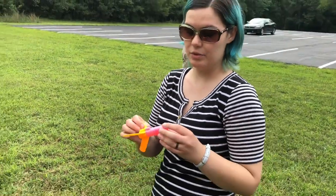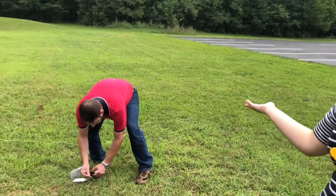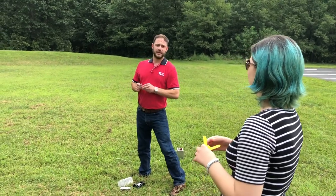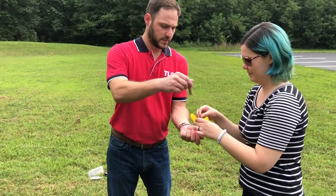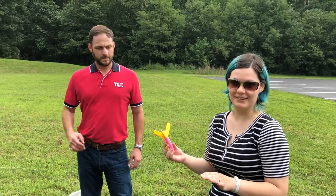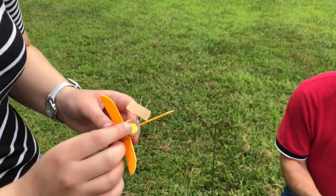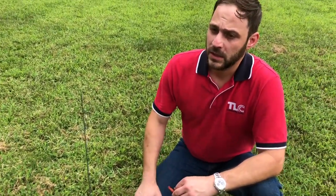The second rocket is another model they're testing out. Unlike the first where you could see the motor, this one conceals it inside. When Philip is ready, they'll insert the motor. This model is available to download from Thingiverse — it's called the Mosquito. They're not expecting to get this one back either. The igniter is held in place by a small plastic plug — a much safer, more efficient, and reliable alternative to using a fuse and a match.